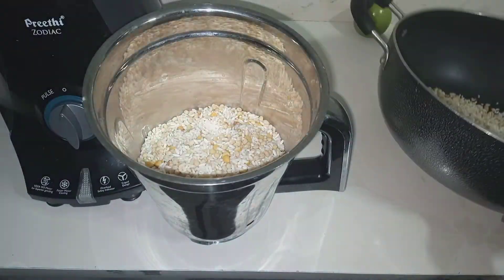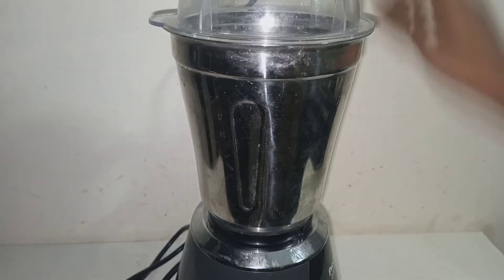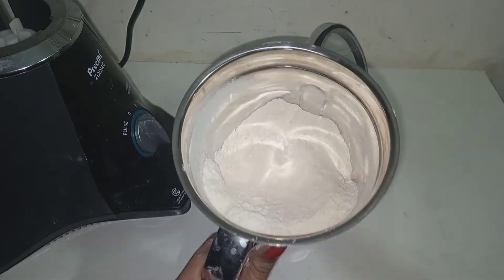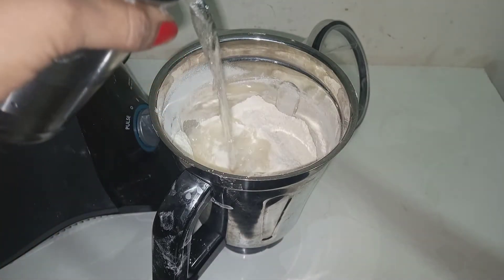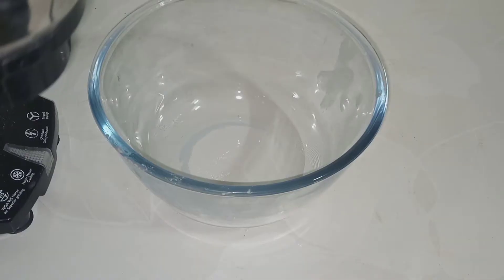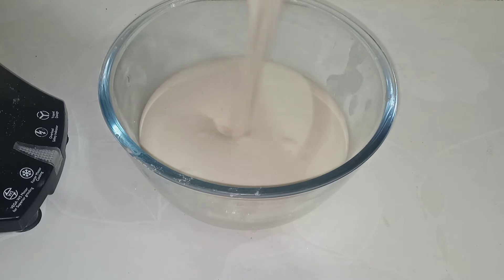Place the mixture in a frying pan and prepare it to a fine powder. Get it in the mixer with 1 cup of water and mix. You can add water in a glass and mix it in one glass. You can add a soft batter and transfer it into a bowl.